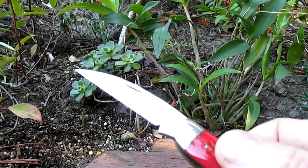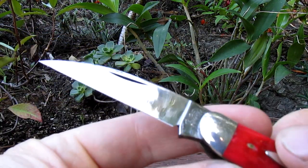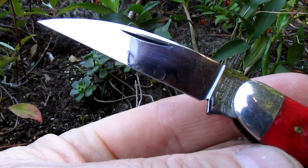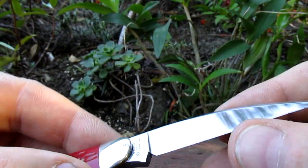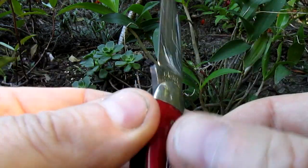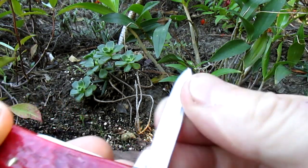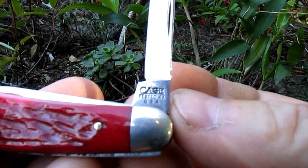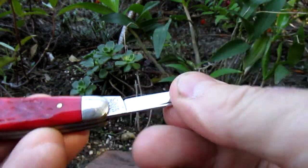Whoa, that spring is really something on this one — beautiful Wharncliffe blade. You can see me peeking over the back of the camera. It's got its factory edge. It's got two other blades: a little pen blade, and the stamp down here is Case Tested XX USA.